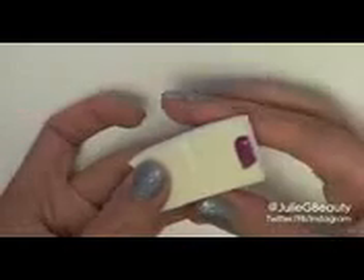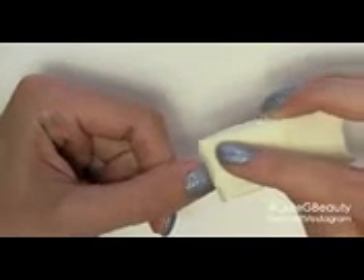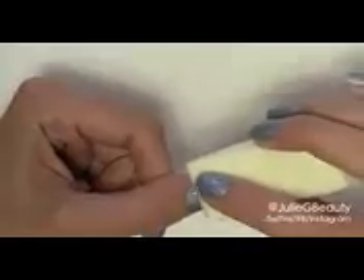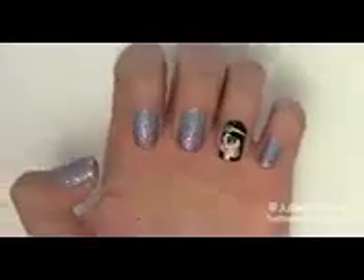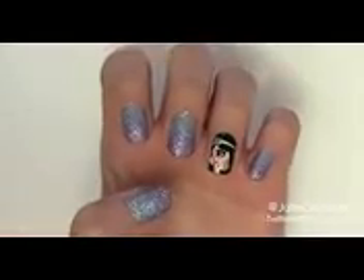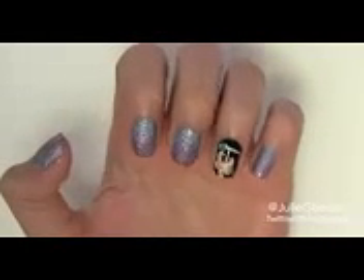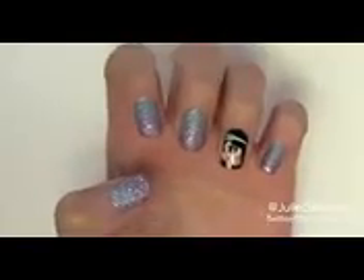Now that the nail polish has had a chance to dry, I'm going to take a second color from my summer collection called Crush Candy — it's a sugar texture purple. I'm going to apply it on a sponge applicator, the same kind you'd use for foundation, and add some to the end of the sponge. We're going to create a gradient on the tip of the nails by just dabbing it on and moving the sponge upward — it creates a really nice fade. If you want to intensify the color you can add a second coat, but I really like how it's a little subtle. It looks more whimsical and princessy.